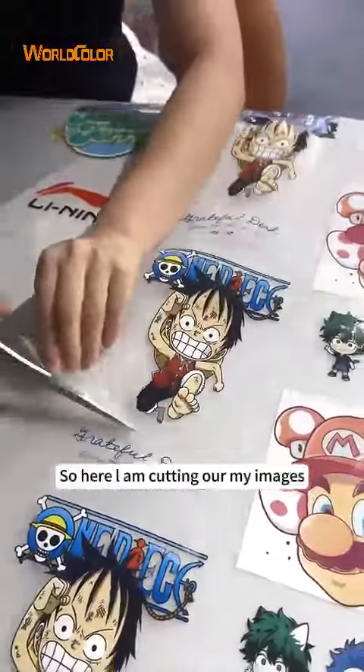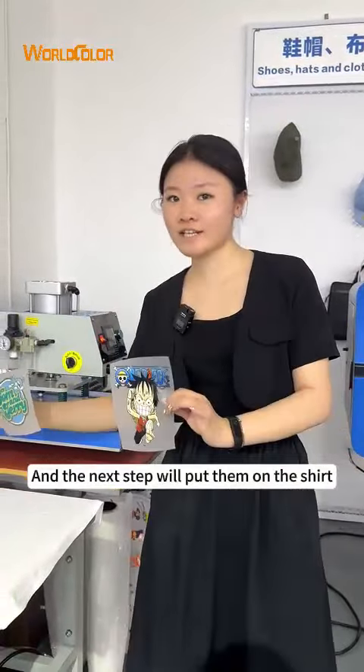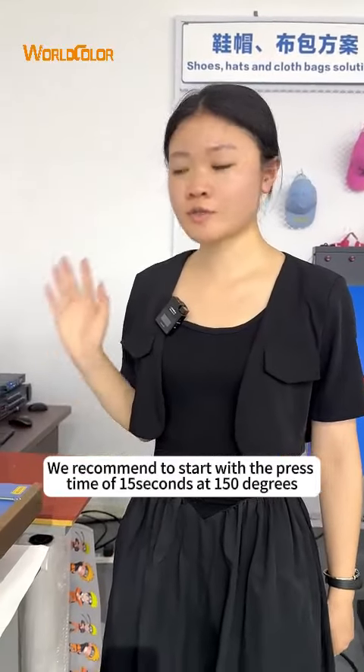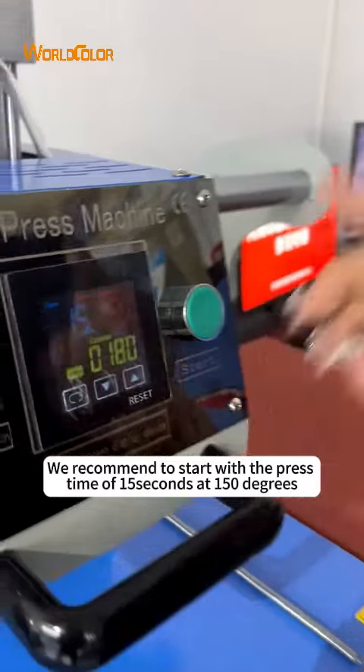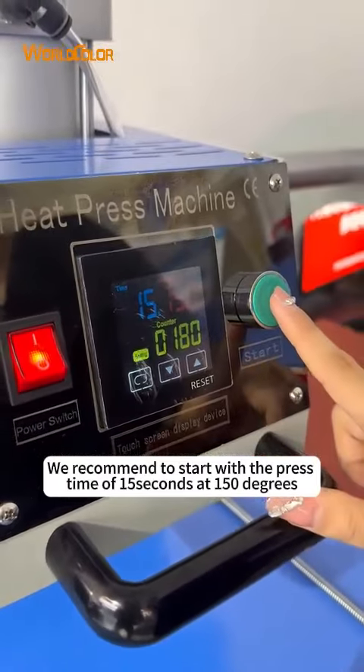Here I am cutting my images. As a necessary step, we will put them on their shirt. We recommend to start with a press time of 15 seconds at 158 degrees.